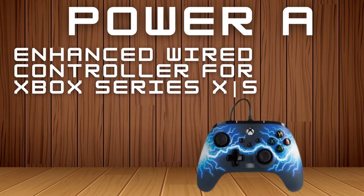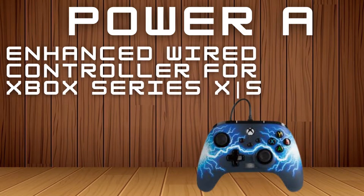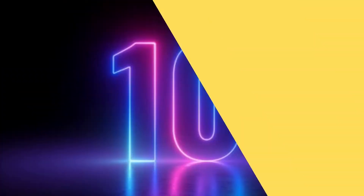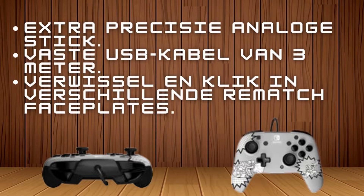PowerA Enhanced Wired Controller for Xbox Series X/S. Features include a 3.5mm audio jack for chat and game audio, volume control with the D-Pad, 2 programmable paddle buttons, extra precision analog sticks, a fixed 3-meter USB cable, and swappable Rematch face plates.